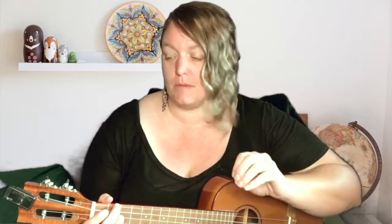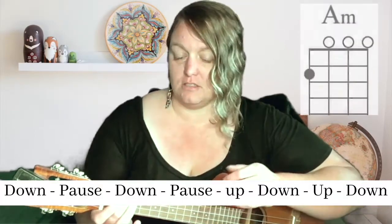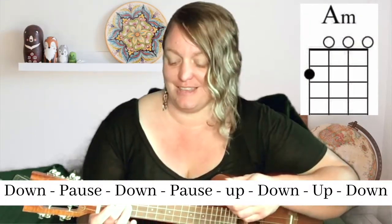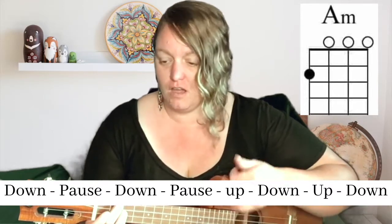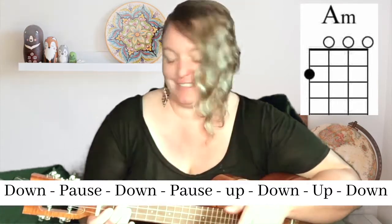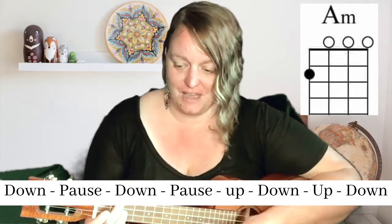I feel like this is a pretty accurate representation of how I play this song. So I'll play the intro with the strumming pattern and you can follow along. There's a down with a pause, and then another down with a tiny pause, and then an up, down, up, down.